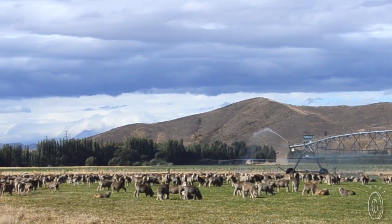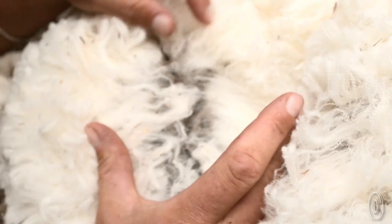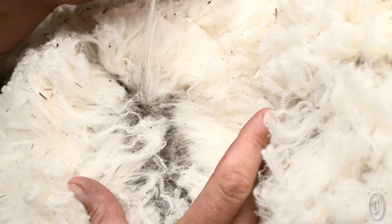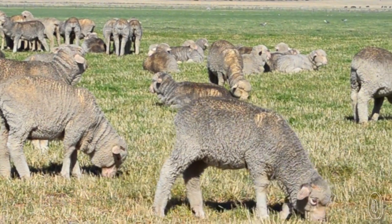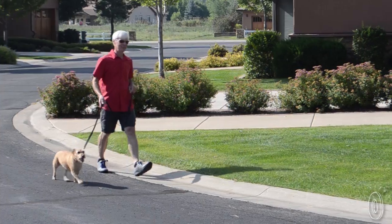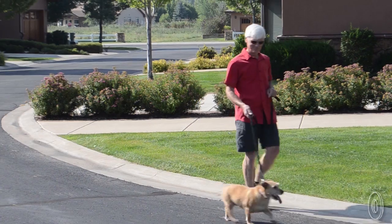We like that Enzi's is kind to its lambs too. The wool is harvested humanely and at a time of the year that's best for the lambs: the spring. When summer comes around, having less wool helps lambs avoid heatstroke and keeps insects at bay. It's a win-win for the lambs and your feet.